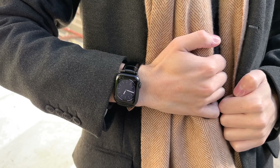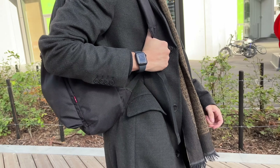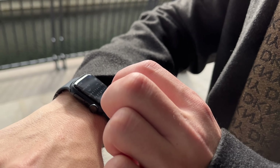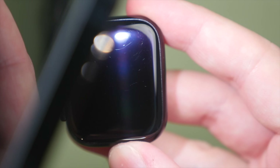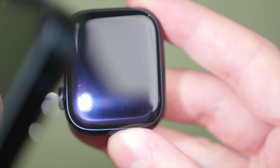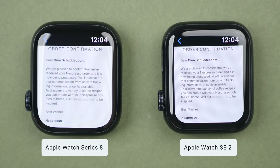If you've watched my channel for a while, you'll know that I love using my Apple Watch every day. It's a product that makes life easier by adding functionality and convenience. However, there is one problem, and that has to do with the durability of the display. After just a few months of use, my SE2 and even Series 8 already show hairline scratches on the display. This is not good, so today I want to find a solution.